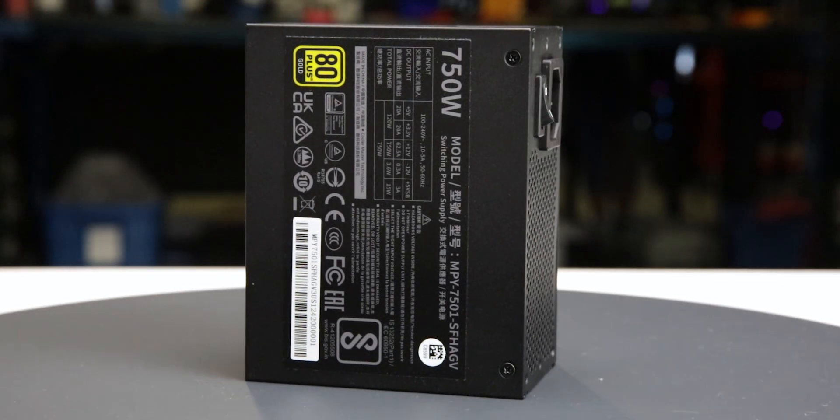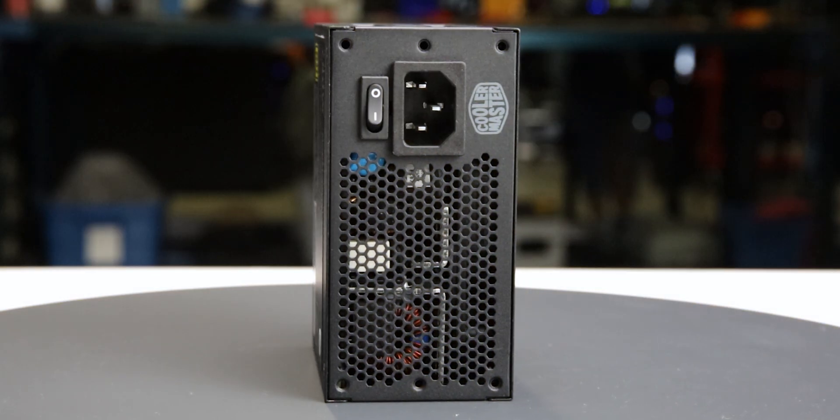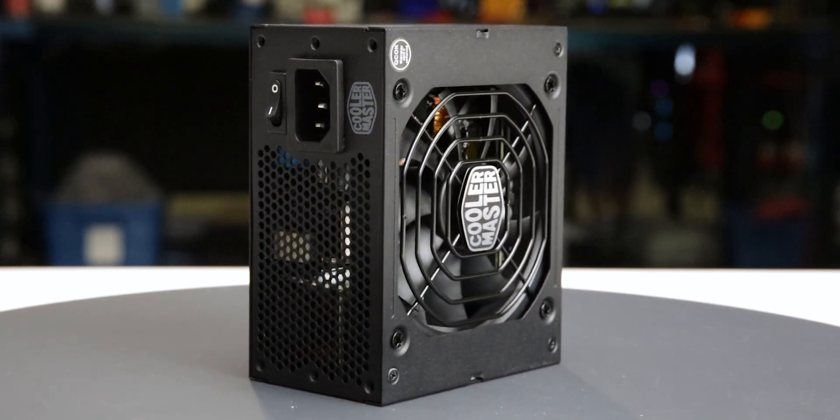The power supply comes in sturdy packaging and measures 125 by 63.5 by 100 millimeters. Considering cable flexibility, it has an effective depth of 138 millimeters.